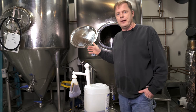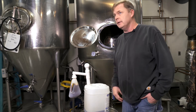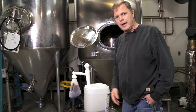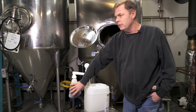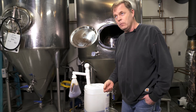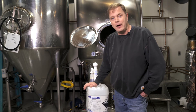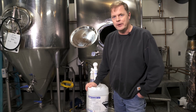For the fermenters we use a two percent solution. We're doing about 15 gallons, so we're going to add 13 ounces per five gallons at two percent. When we do our keg cleaning, we clean our kegs at one percent. That's it for the caustic — just a little heads up on that.